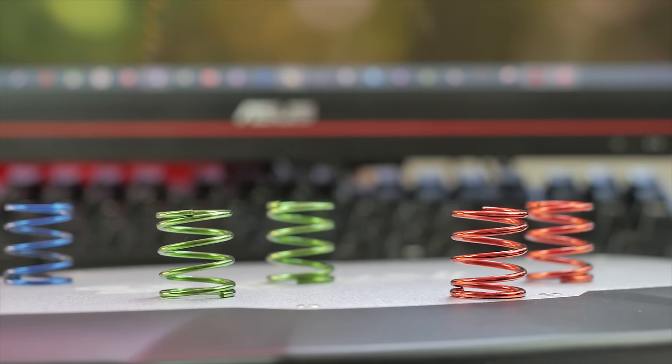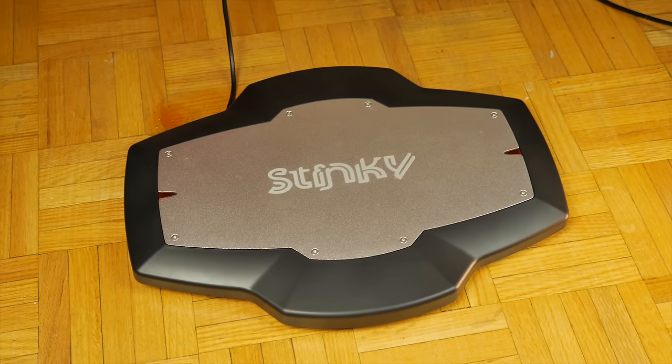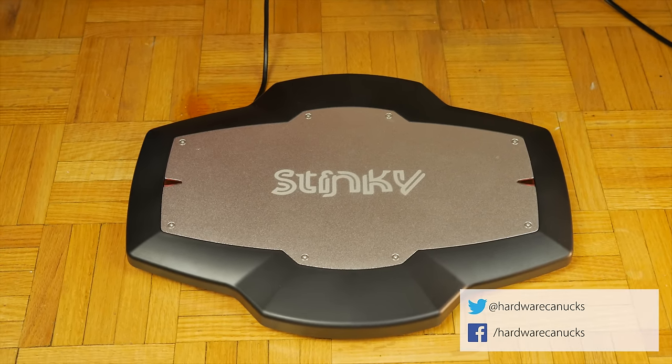Thank you so much for watching. Let us know what you think of the Stinky foot controller and how you would use it in a comment below for a chance to win one. As always, thanks for watching and we'll see you in the next one.